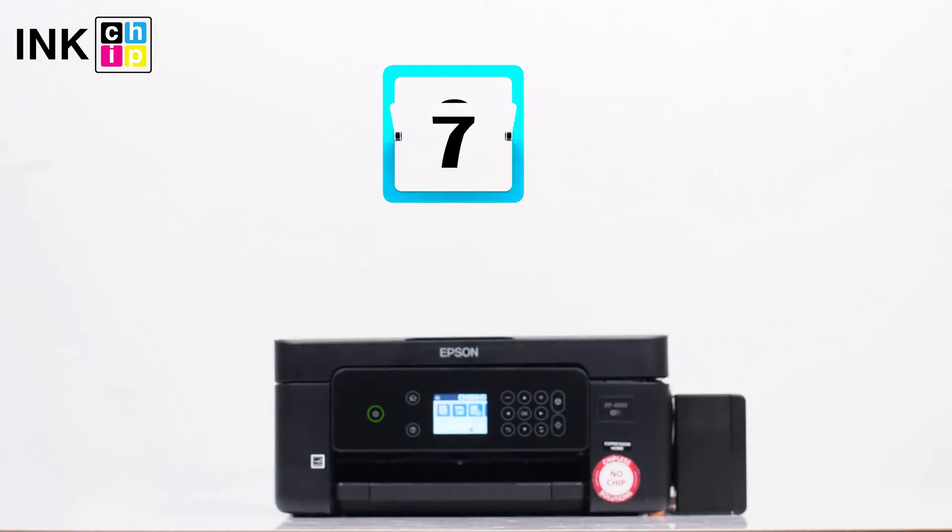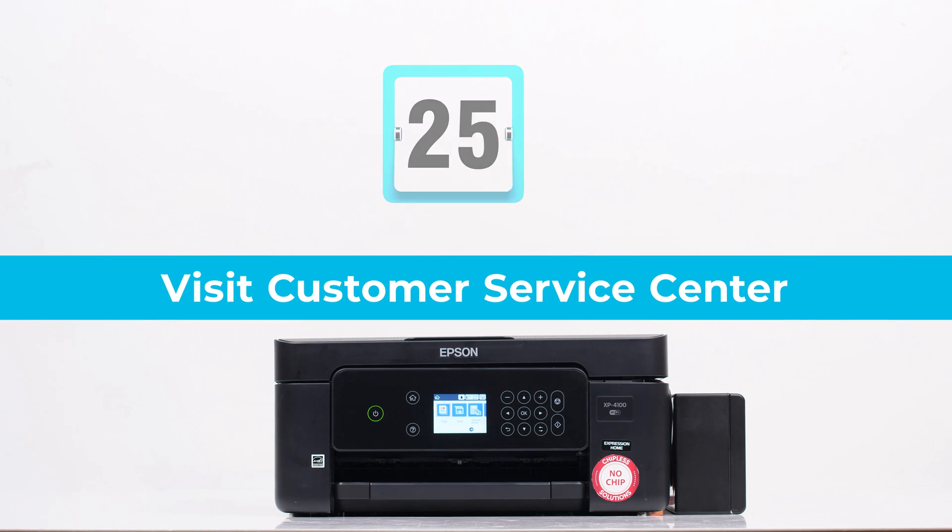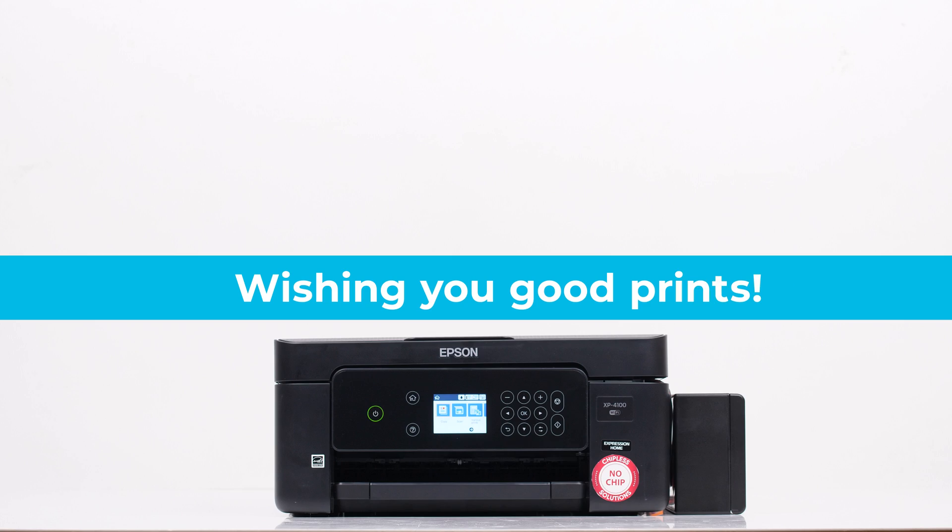If you haven't used your printer for some time, the print head might be drained. In this case, you need to address the customer service center. Wishing you good prints.